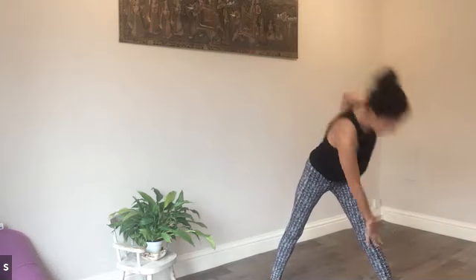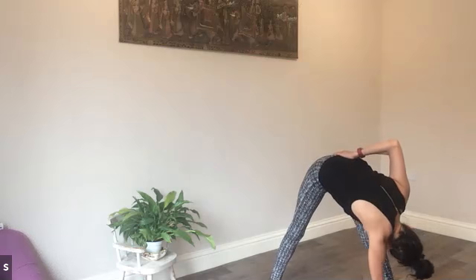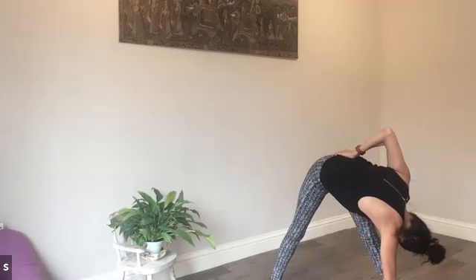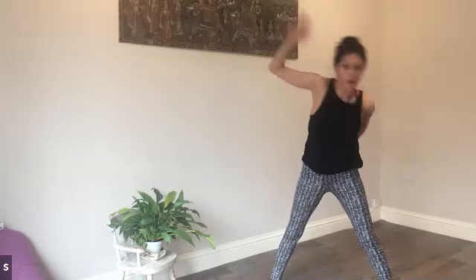So the backs of the hands reaching the wall behind you, chest open wide, and again into that diagonal stretch. Bow the head, feel the blood rushing into the head, stretch to the back of the leg and that rotation of the spine. And come up.